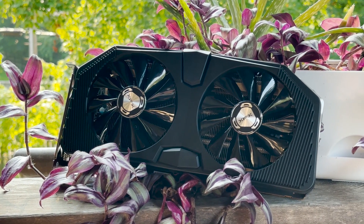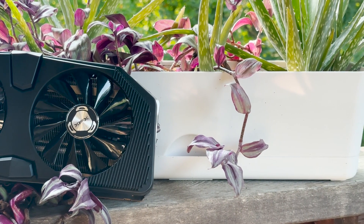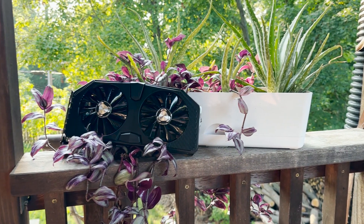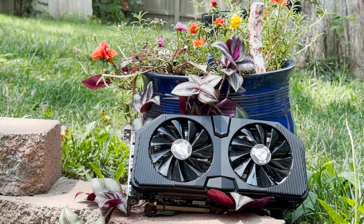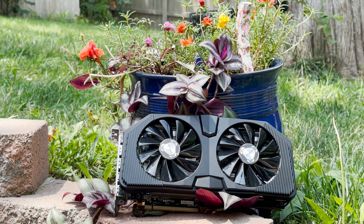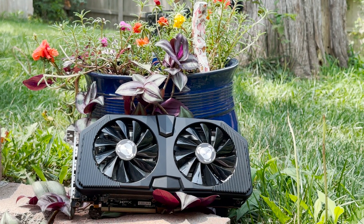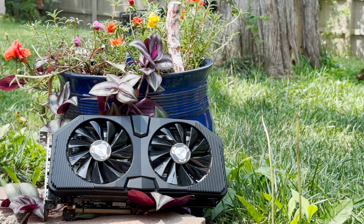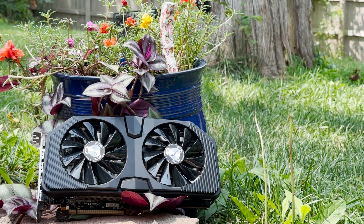If you enjoyed this video, please like and subscribe and comment what you thought. I know it's kind of underwhelming because we didn't actually fix the graphics card, but I thought it was an interesting concept and this is probably the most realistic outcome we could have had. $48 graphics card from eBay — if it was working, I would say it's a great graphics card, but it's not.